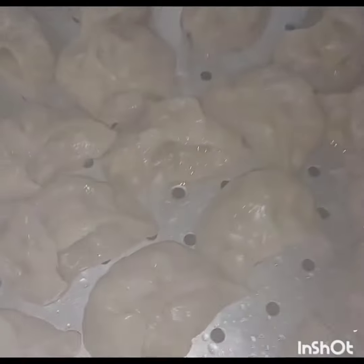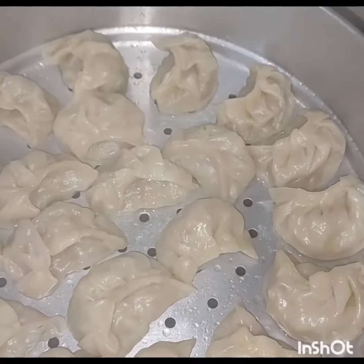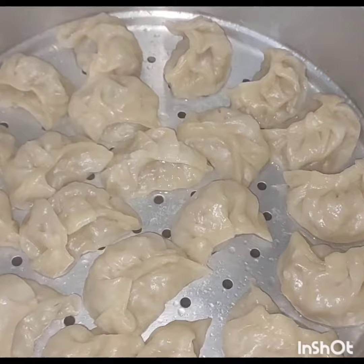Here your momos are ready. Thank you so much for watching.